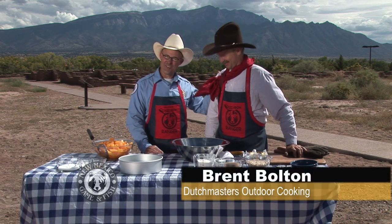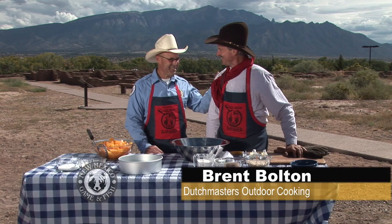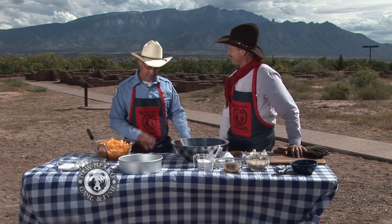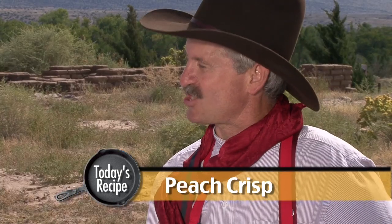You're becoming a regular on the show. It's good to be here again, thanks for having me. Yes, I'm glad you're here. We're here at the Coronado State Monument. We've got the beautiful Sandias in the background — it's just nice outdoor weather for cooking. Beautiful fall day in New Mexico. You've got something special for us today, a sweet dessert. Absolutely. This is an old favorite. We're going to do a peach crisp.